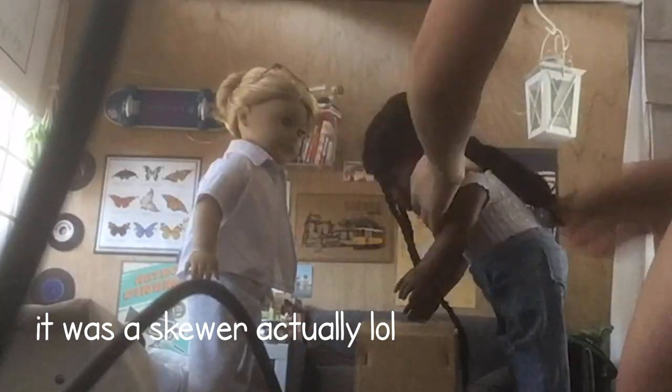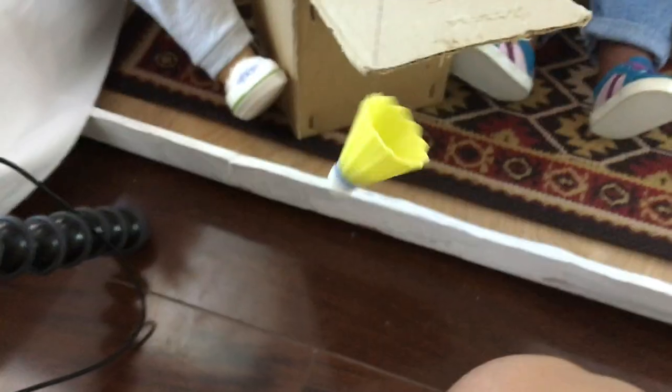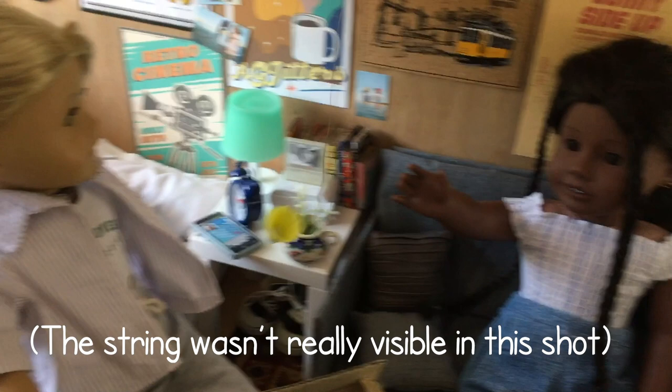I also used a wooden dowel to help hold her up, and then I just edited that out in post later. To shoot the birdie, I used this thread and then just strung it back and forth. And then I don't think for this part I edited it out, but later on I did edit the string out.